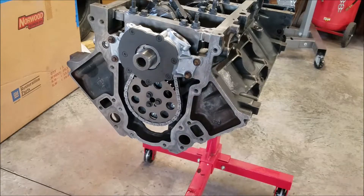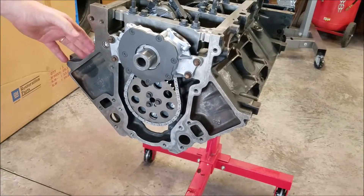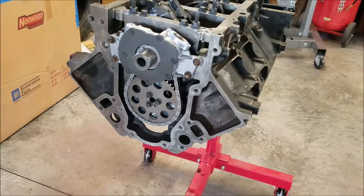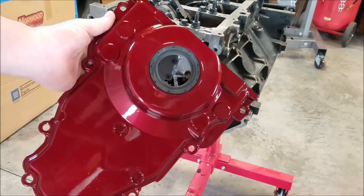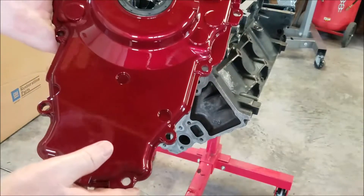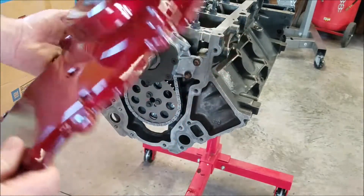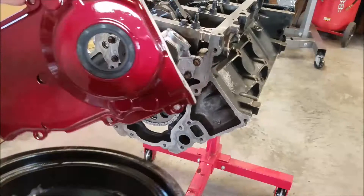I wanted to show you something — I know you won't be able to see the front plate much once everything's on the engine, but I plan on painting the engine an aluminum color. I decided to paint the front plate the same color as the car. I did it about three months ago while waiting for the engine. I know I'm going to scratch it up and you won't see it, but it came out pretty good.